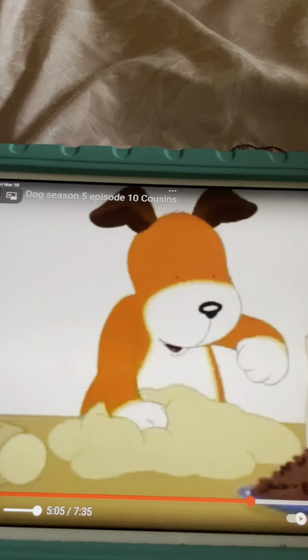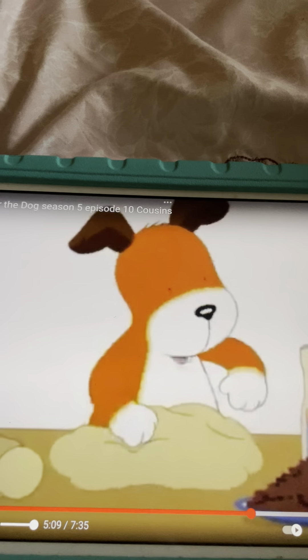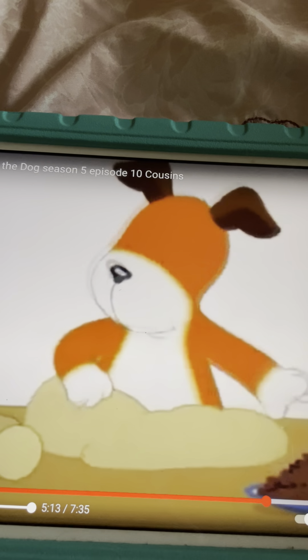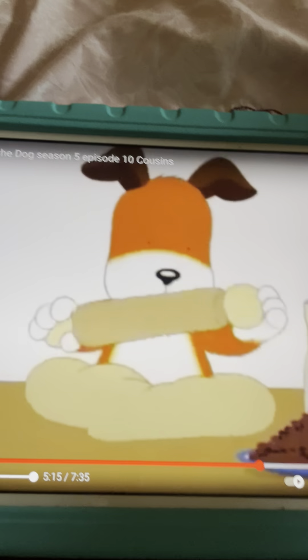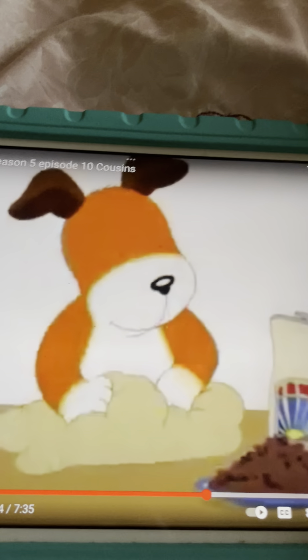Pat-a-cake, pat-a-cake, baker's man. Bake me a cake as fast as you can. Prick it and pat it and mark it with a B, and put it in the oven for baby and me. Alright, that was fun. Can we do it again? Yes.